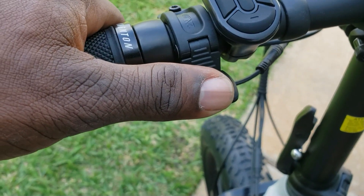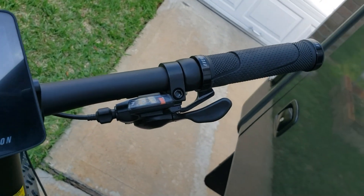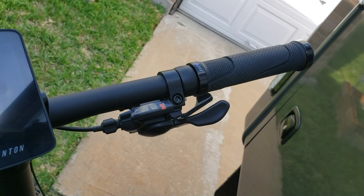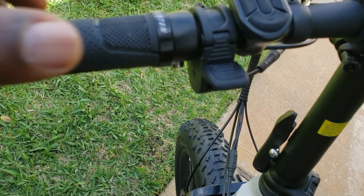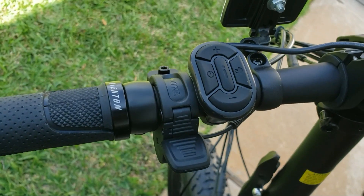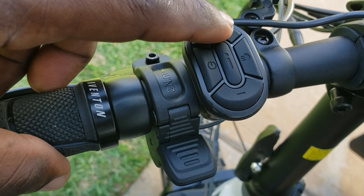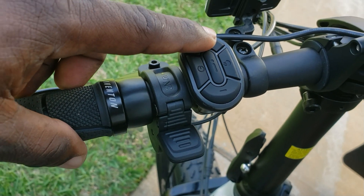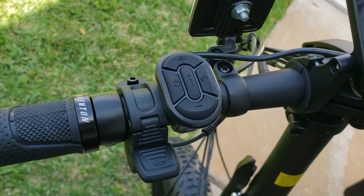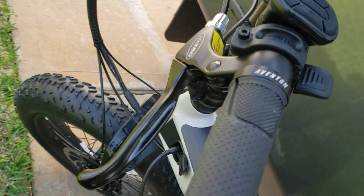Seven-speed right here, you can control while you're riding. And I like the fact that it has a thumb throttle instead of the twist — I don't want to be worried about twisting while I'm riding. If you're somewhere rough, you could accidentally twist it; you have a little bit more control with the thumb. And if you're doing the assist, you have one to five on the pedal assist. That's the way I like it — I love the pedal assist because you just set where you want, you pedal, and it just assists you as you go.